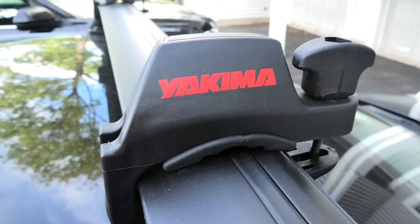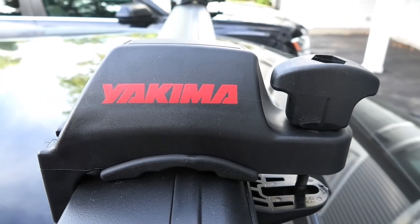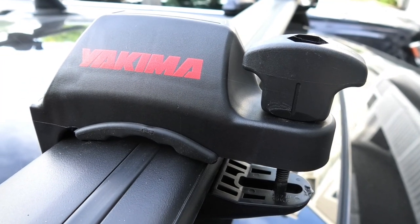After the bars are in place, you can add the accessories of your choice. This is the fun part — deciding what to put on your car. Like a rooftop box, a bike rack, or in my case, canoe brackets are what you see here.